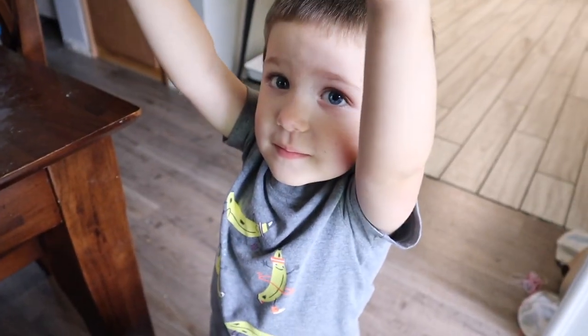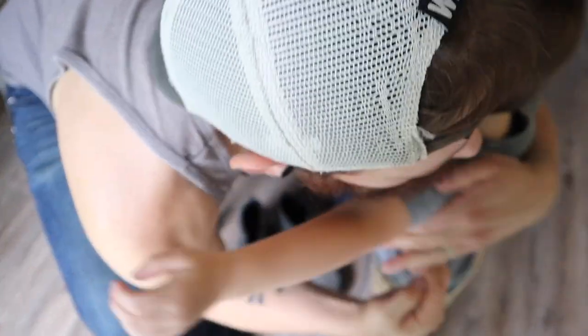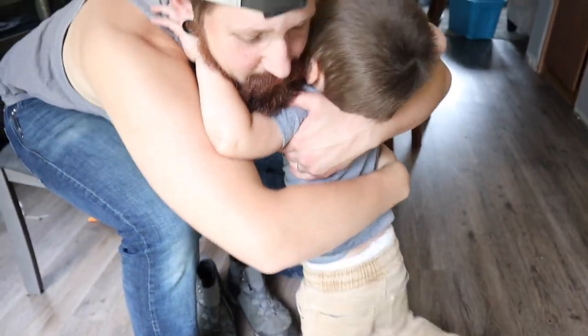Hi! I think he wants to be held. We should let Papa put his shoes on first. Chris, you want your shoes on? Your dirty feet. Stand up.